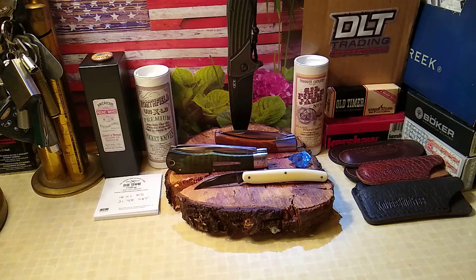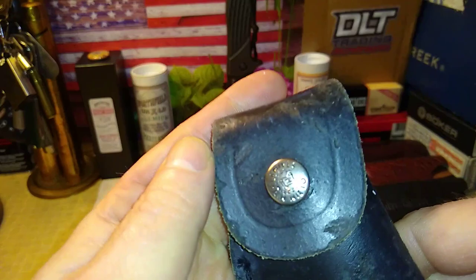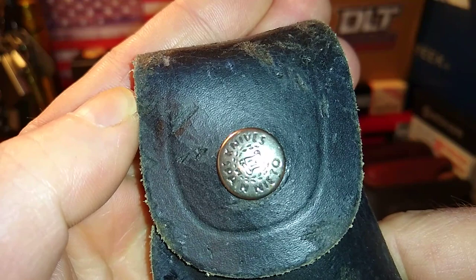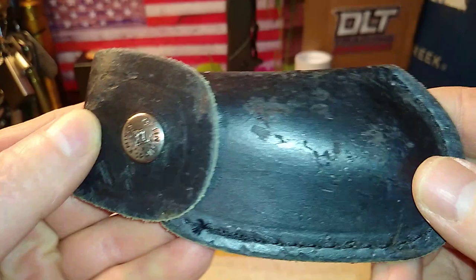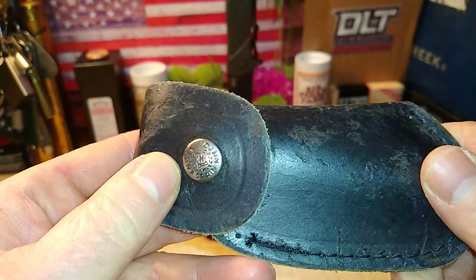I want to show you guys something — this just came in the mail today. It says 'Knives from Spain — Nieto.' It's got a little wear on it, but wait till you see what's inside.